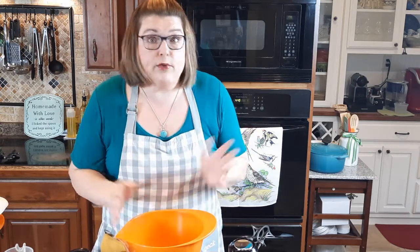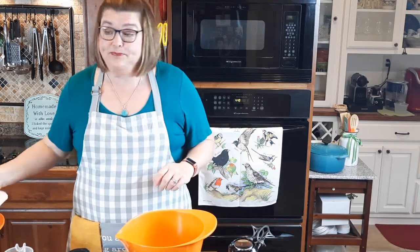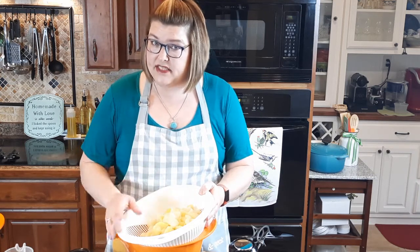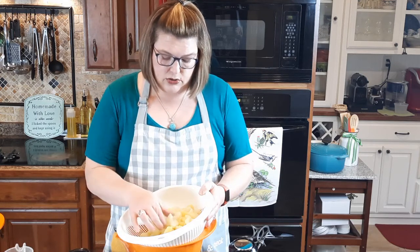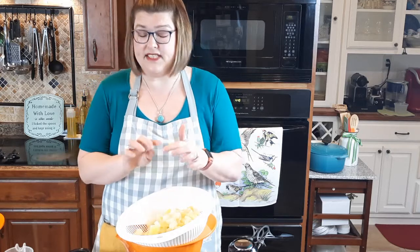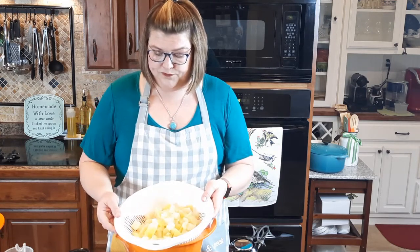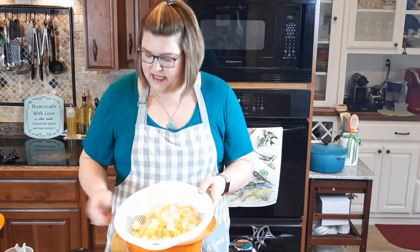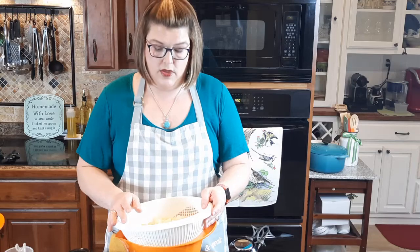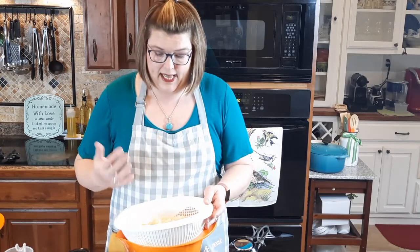Here we go — making mashed potatoes. I took a mixture of about five medium Yukon gold potatoes and two big russet potatoes. I peeled them and cut them into little cubes, then boiled them in salted water for at least 10 to 12 minutes until they're mushy — and that is what we want.